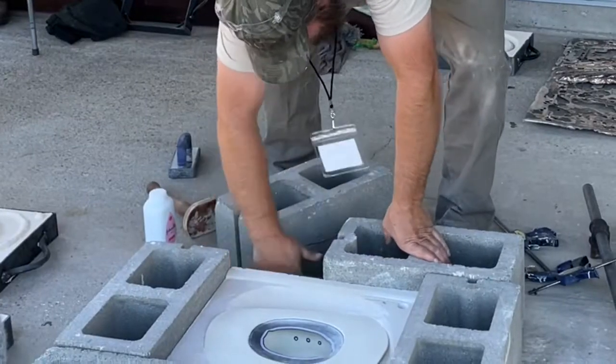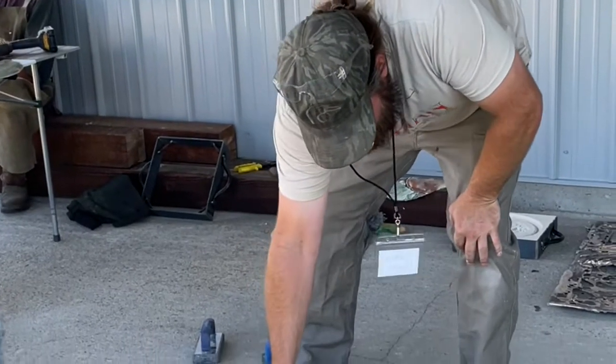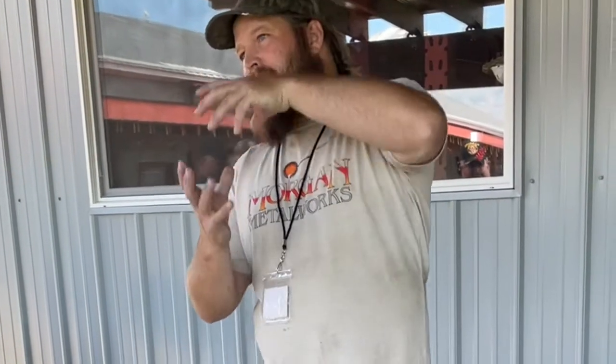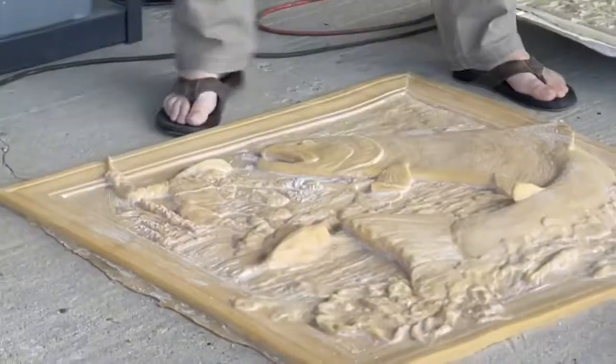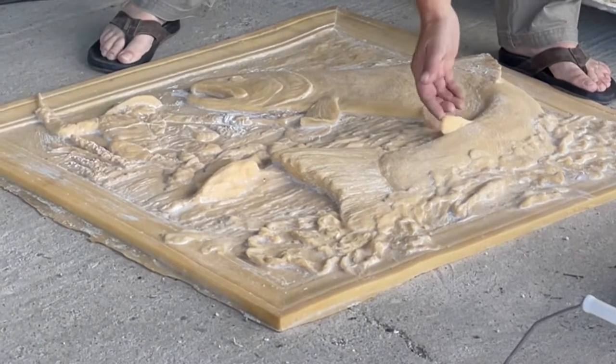Petrobond isn't much fun to work with, in my opinion — the fact that you have to be so gentle with it. The piece you're trying to cast, your pattern has to be removable, so that's why Chip uses urethane or rubber patterns. He can get what's referred to as an undercut — anything you can put your fingers behind where the sand will get locked in.